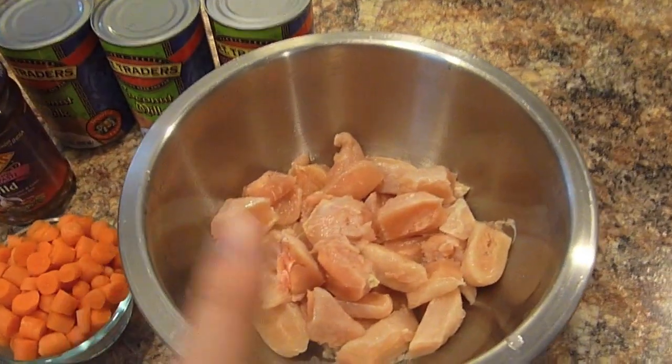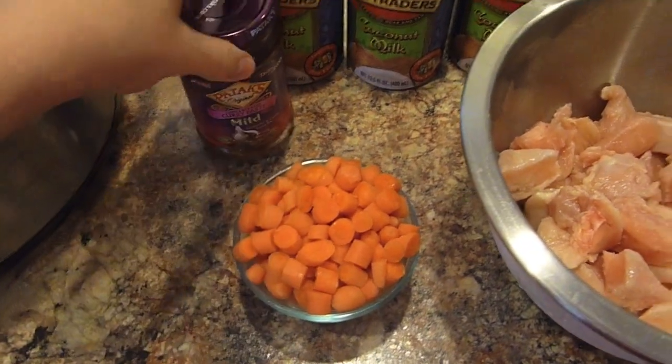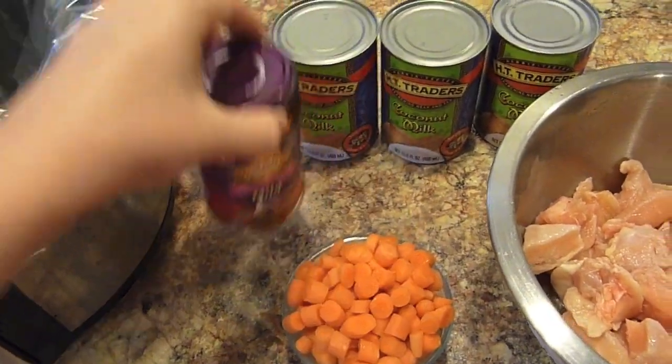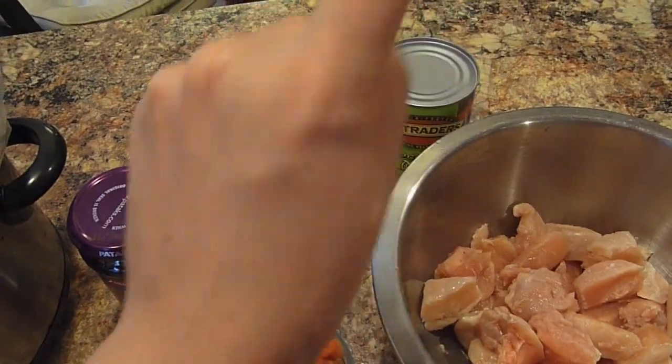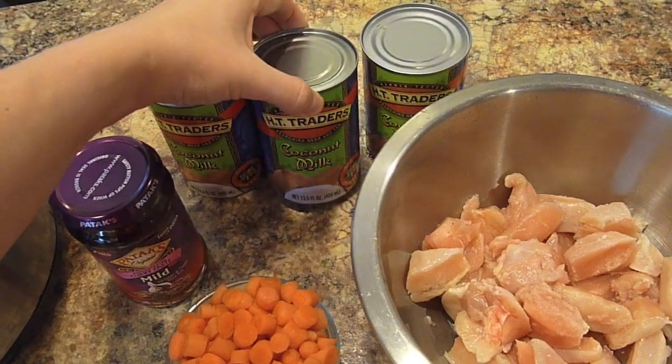And here are the ingredients: about three chicken breasts cut up, a heaping cup of carrots, two tablespoons of mild curry paste, and three cans of coconut milk. I consider that one ingredient, even though it's three cans.